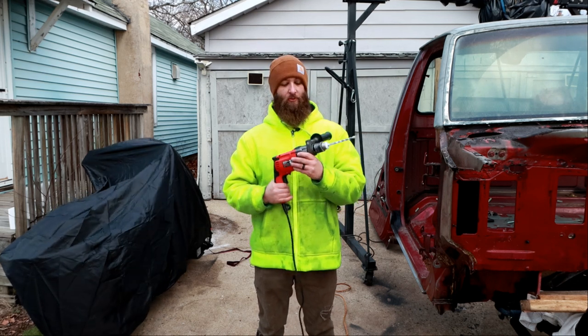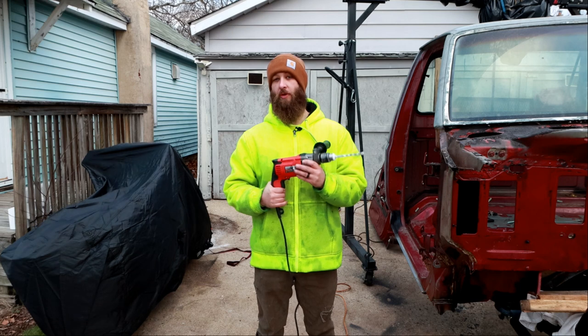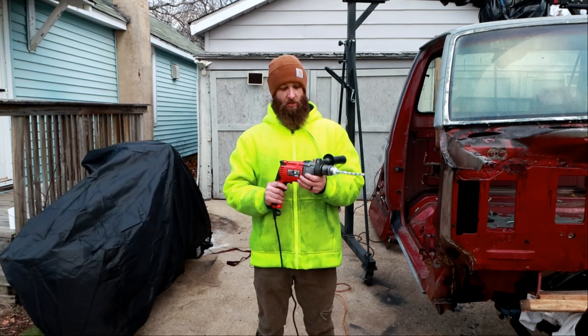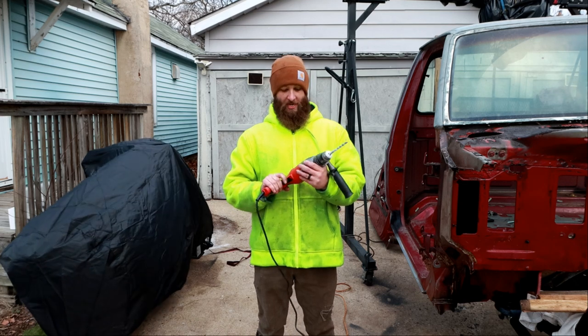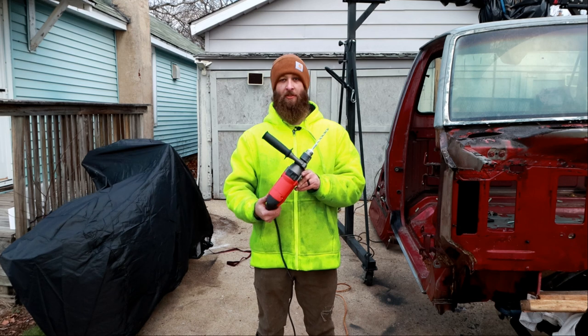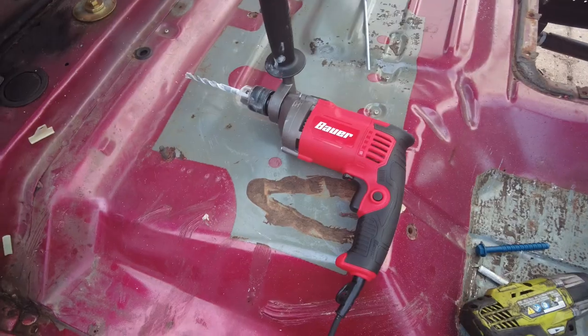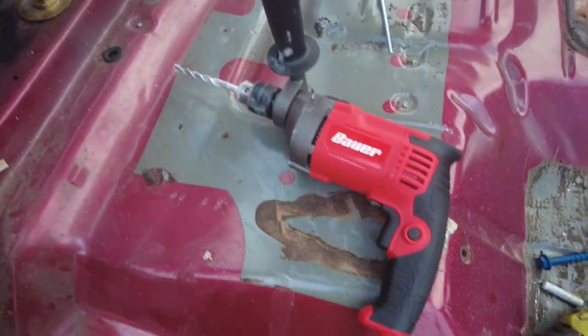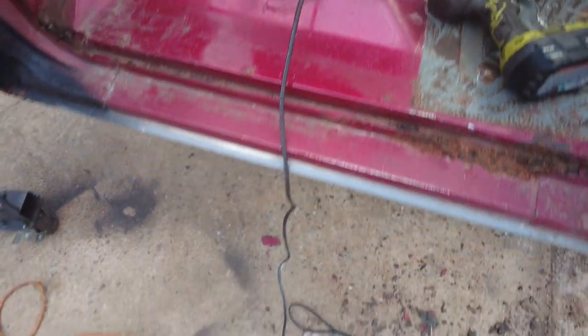I would definitely buy it again and I would recommend it if you're in a similar situation where you just need a cheap hammer drill for one or two jobs, not expecting it to last much longer than that. But to be honest with you, after using it, I really think it will last quite some time through a number of jobs.